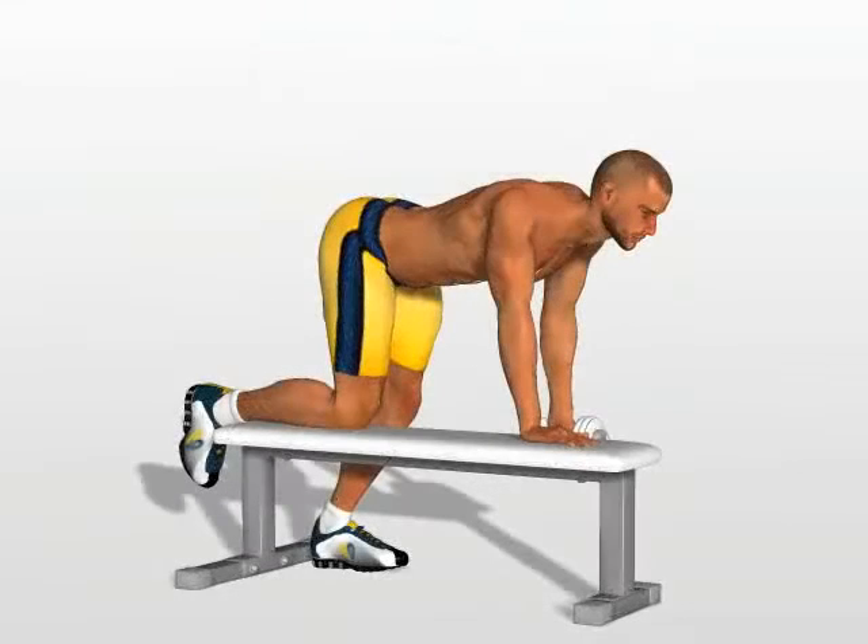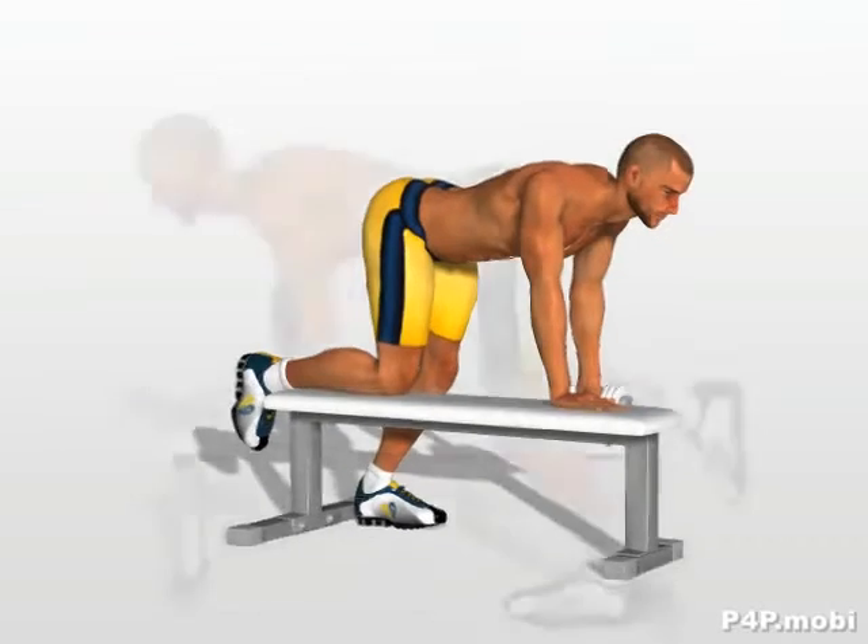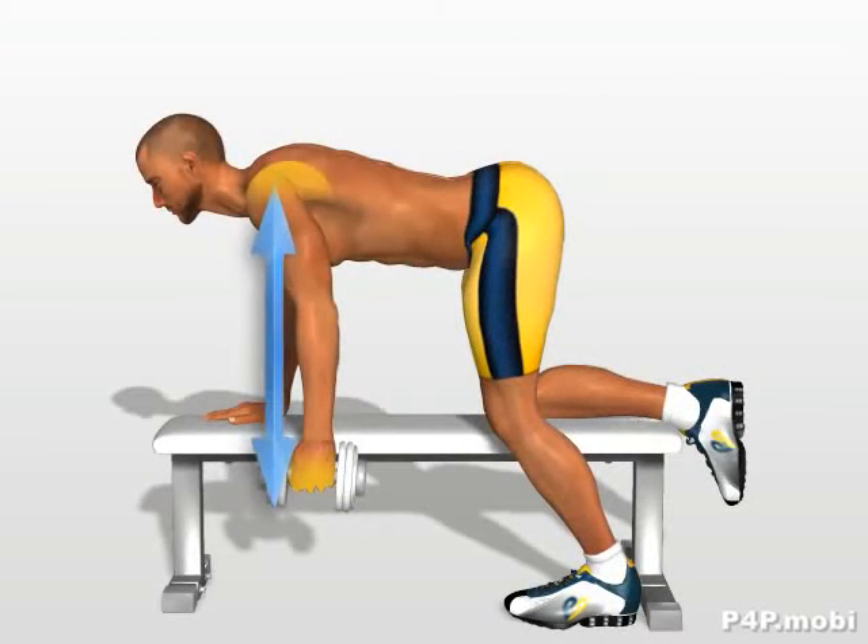Dumbbell Row. Take a position with one knee and one hand on the bench. The hand holding the dumbbell is in a straight line with your shoulder.